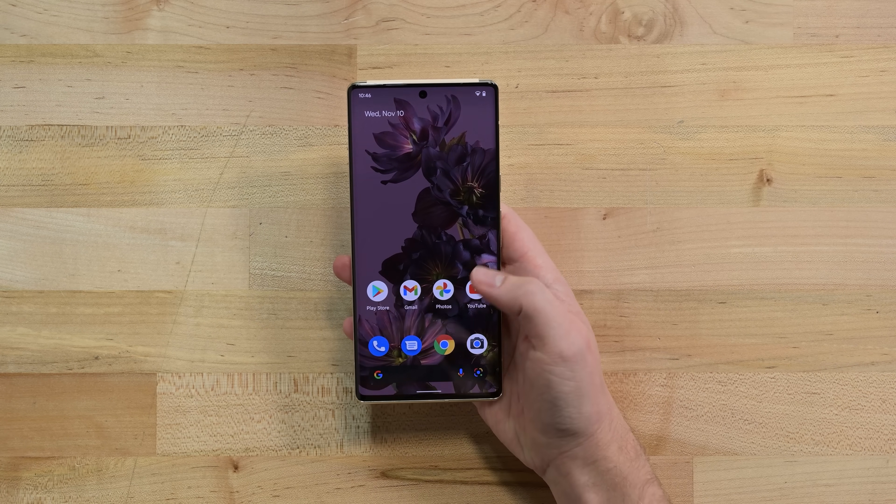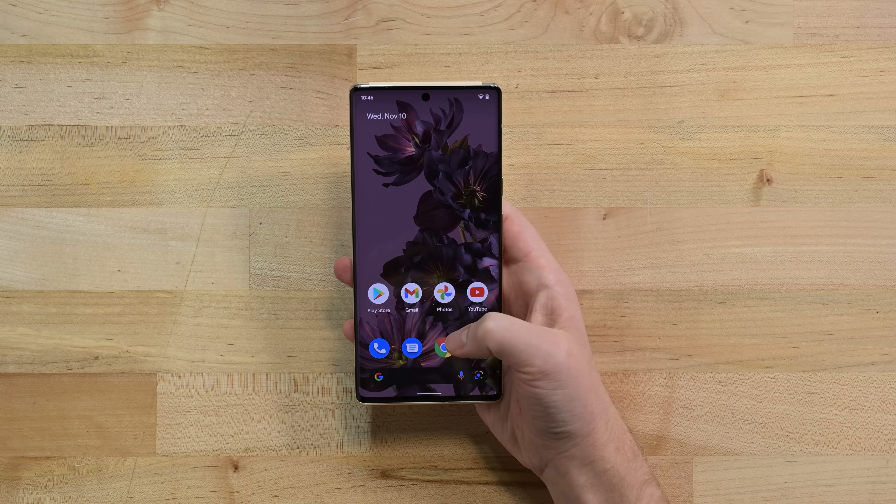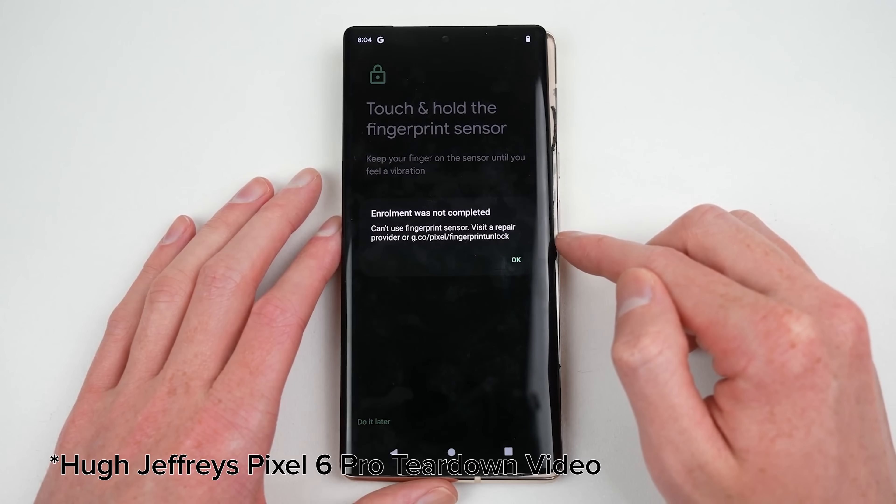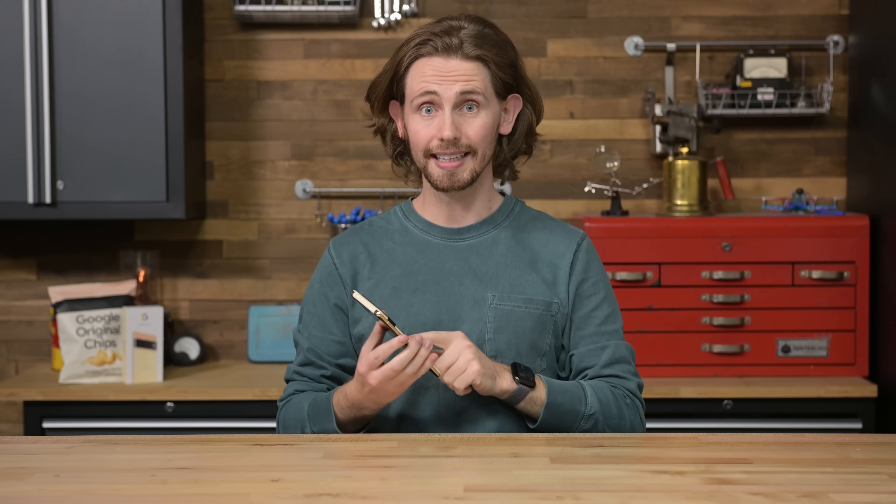In stark contrast to Apple's slimy behavior, we have Google's Pixel 6 Pro. Thanks to Hugh Jeffery's teardown, which we'll link below, we know these phones have a similar software trigger that disables the fingerprint sensor if the display is replaced. But Google has done something right here. Let's open this up and see what's going on.